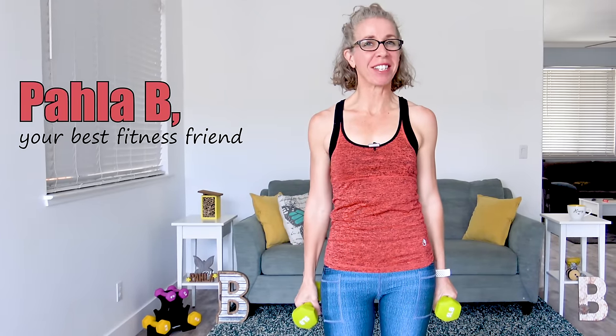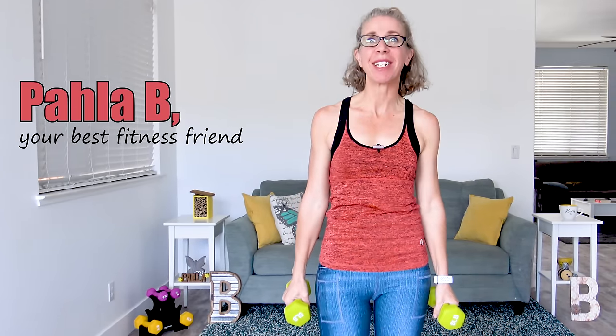Hey Killer Bs, it's Pahla B from PahlaBFitness.com and on tap today, it's day 23 of the Weight Loss for Women Over 50 series. Today we are all about strength training.